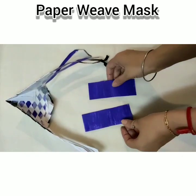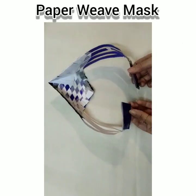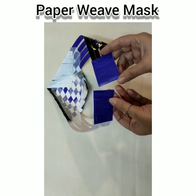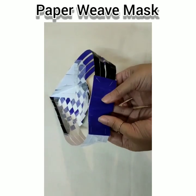Take two small sets of paper and fold them in half. Secure the ends of the weave with the paper and staple. As velcro is not available, we can use DST to secure the ends and put it on the mannequin.